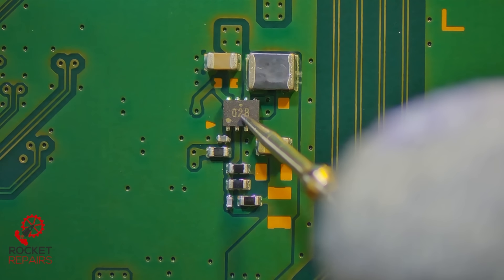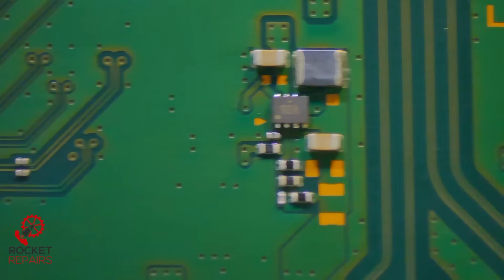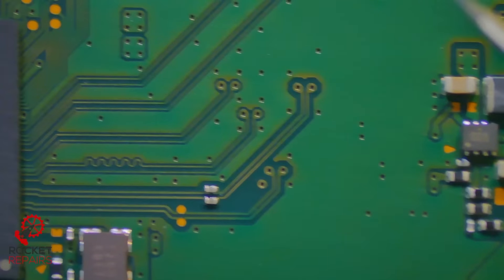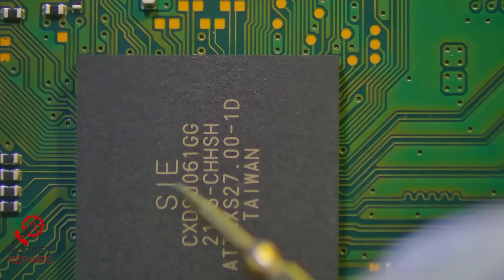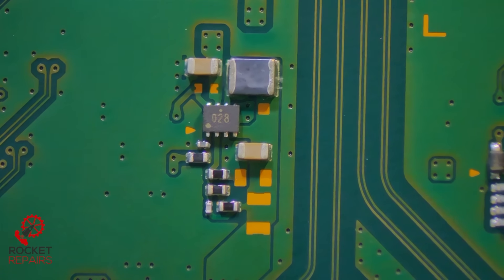This little transistor here — I believe it's a transistor, could be wrong — was getting a little bit hot. This is right next to where you have the Southbridge. So it's very possible that the circuit here is actually a short on the Southbridge, but this also gets hot as well as the SSD controller. So I think this is fine, but again, could be wrong. This is all just my theory.